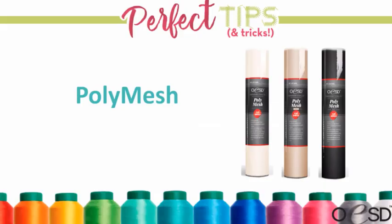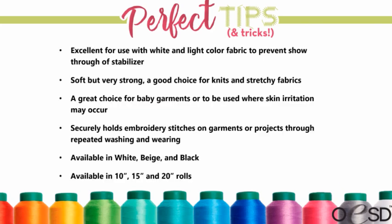The first stabilizer in the cutaway family is poly mesh. Poly mesh is great for light fabrics — it helps prevent shadowing through the fabric, it's really soft but really strong, and actually holds a fair amount of stitches. It's great for knits and stretchy things, great for baby items or anything touching the skin because it's so soft. It comes in three colors: white, beige, or black, which helps with shadowing on different shades of fabrics.